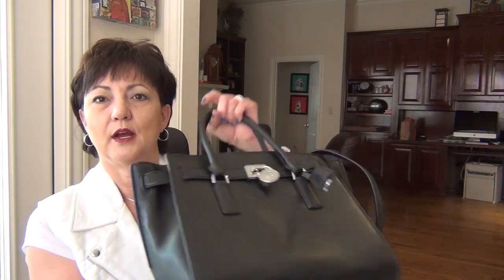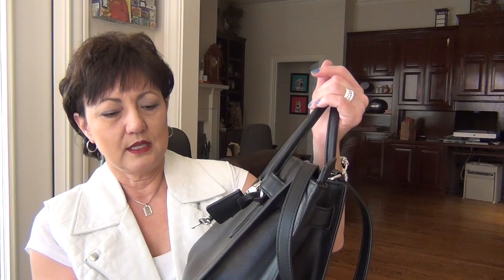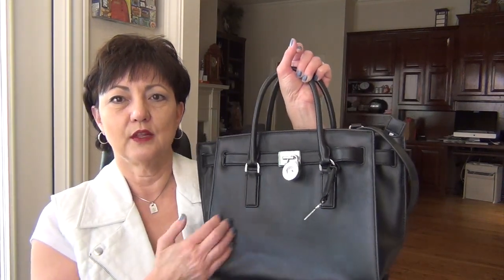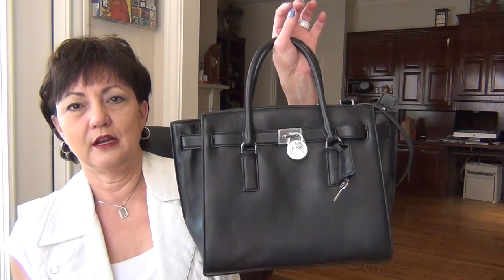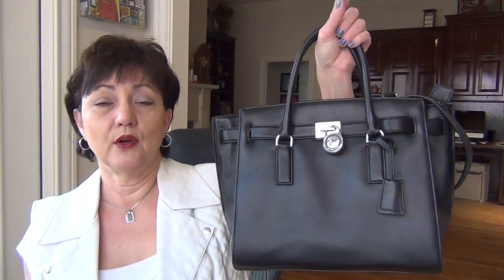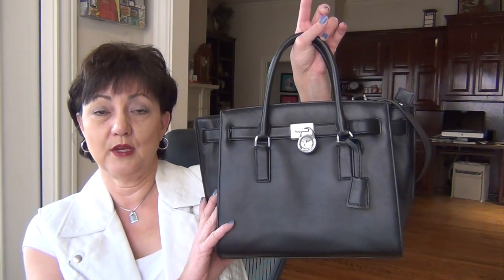So far it's held up pretty well — no significant scratches. That's the advantage of black, though; you could probably polish it out. But smooth leather will scratch more than Saffiano or any of the grain leathers. Michael Kors makes a lot of great, fantastic look-for-less bags. This is just an example of one of them. Obviously Birkin-inspired, but the Birkin is not within the reality of most people. If you like the look, this definitely would work.